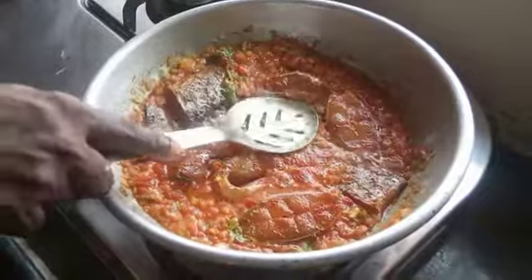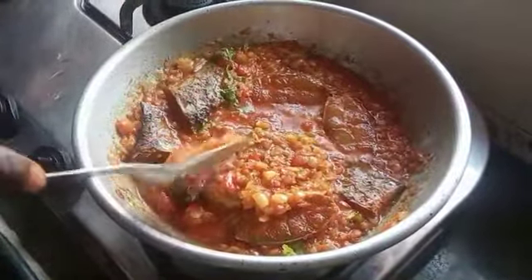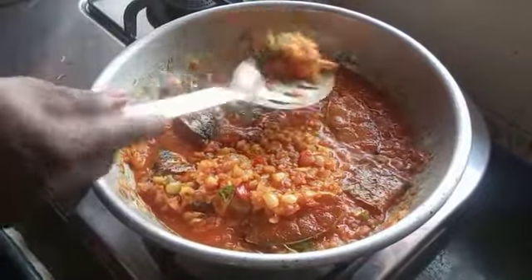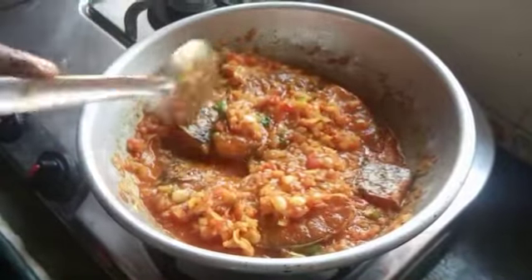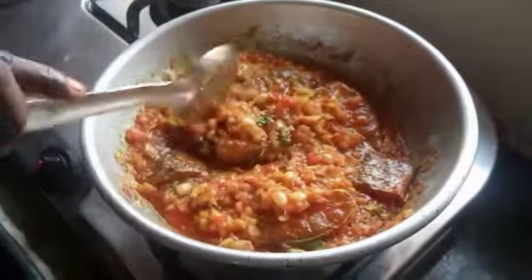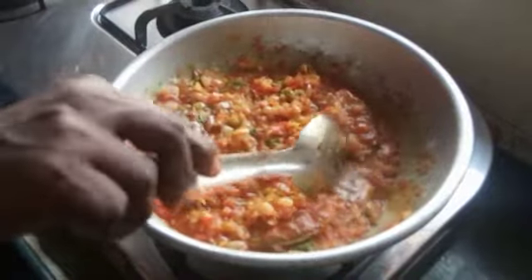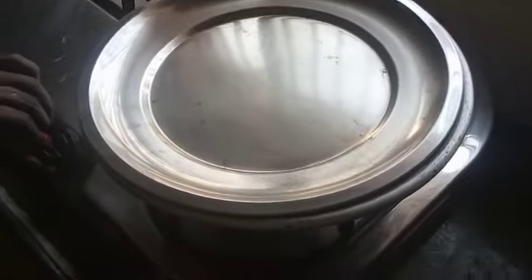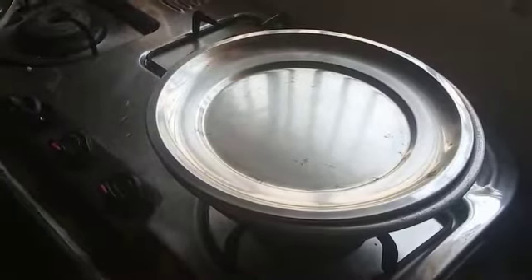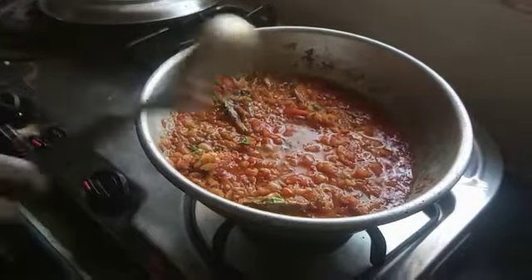Now add the sauce. Add this cream, add it — 1 to 4 minutes a day. Add it after an hour, add 1 to 5 minutes a day.